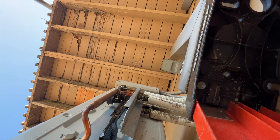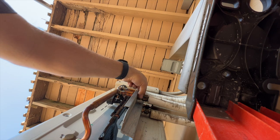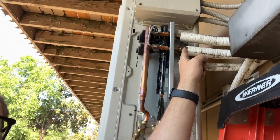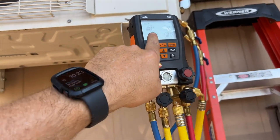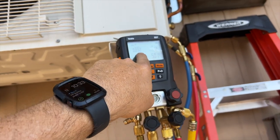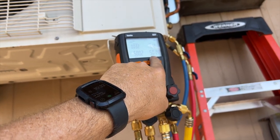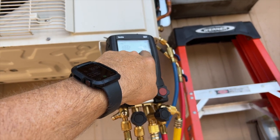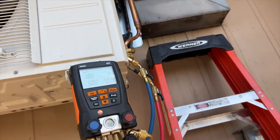No more bubbles, so it looks good. We'll let it hold for a while and see if it holds pressure. I actually loosened that fitting first and then torqued it down. On our Testo gauges, after 32 minutes of pressure testing, we started at 500.2 PSI and ended at 501.4 — we actually gained 1.2 PSI, so we definitely don't have a leak anymore.